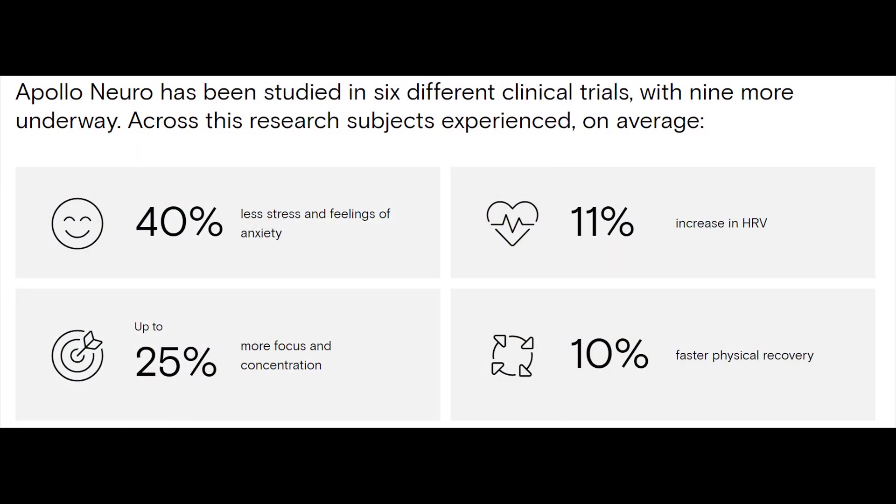This device sends vibrations to your skin — tactile feedback. The vibrations themselves are different depending on the modes you use. They've been studied in several clinical trials with more ongoing, and the data shows 40% less stress, 11% increase in HRV, 25% more focus and concentration, and 10% faster physical recovery. So you can wear this after working out to help boost your HRV and recover more quickly.